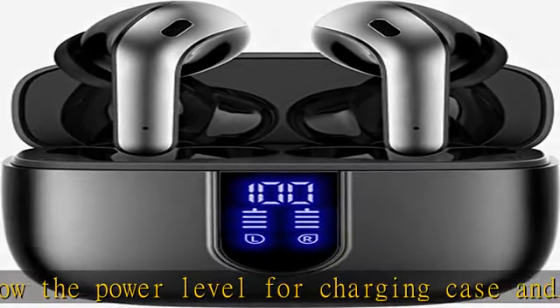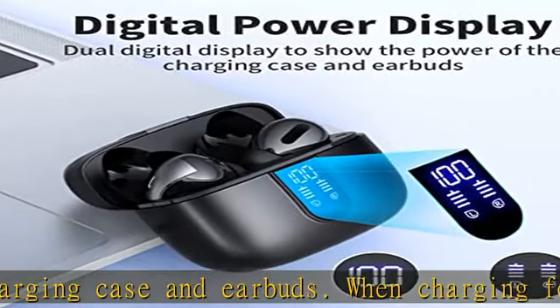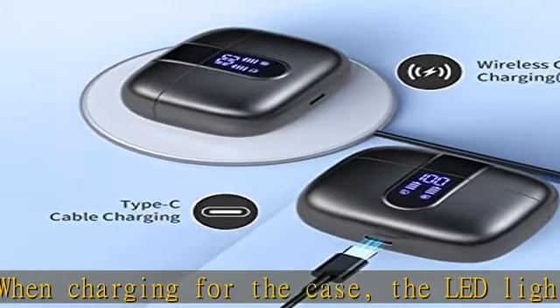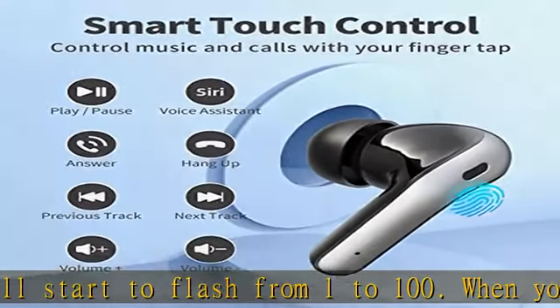The 470mAh battery capacity charging case can provide 6 full charges for both earbuds. Each earbud can last 5 hours on a single charge, so you can enjoy 60 hours of music time in total by using them in turn.